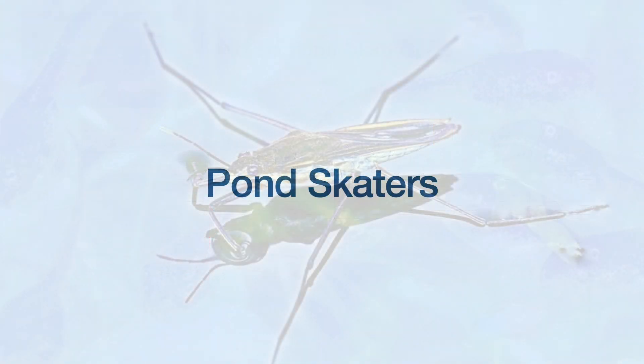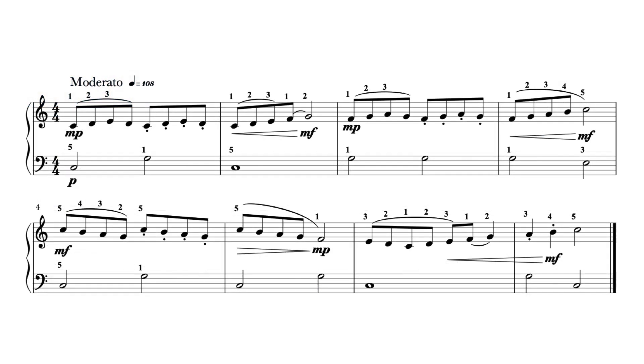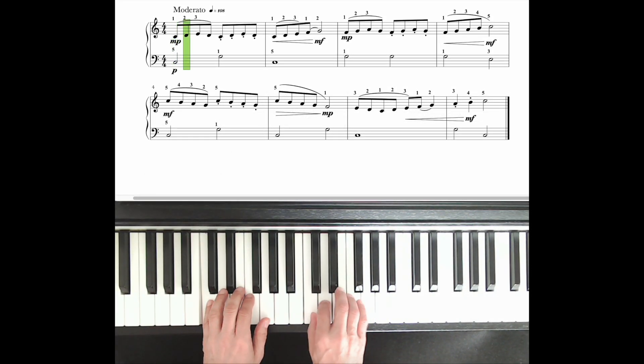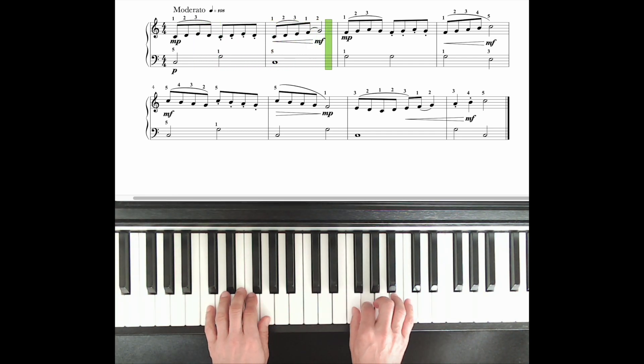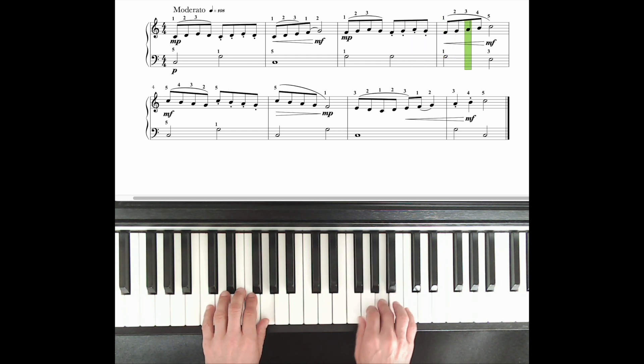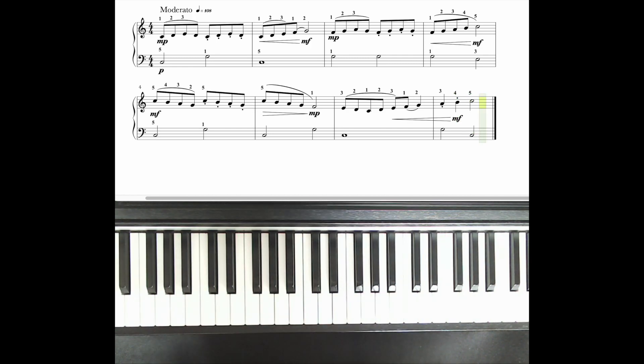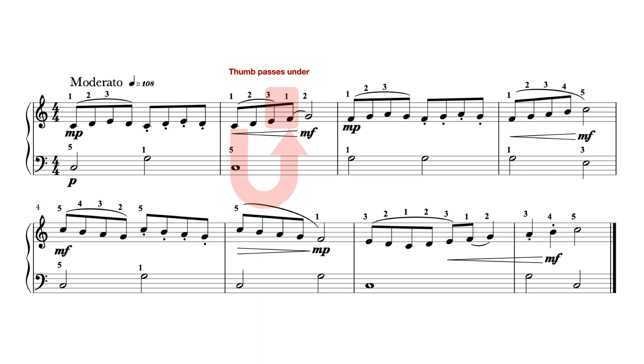In our new piece, Pond Skaters, watch carefully for the finger changes in the right hand in bar 2, where the thumb needs to pass under to play F. In bar 6, the third finger needs to pass over to play the E, and then passes smoothly under again as the scale ascends to the final C. Listen and watch first. Aim to play with the articulation — the legatos and staccatos — and the dynamics, as these will help you with the phrasing.